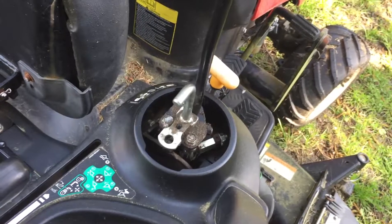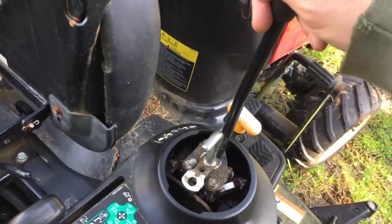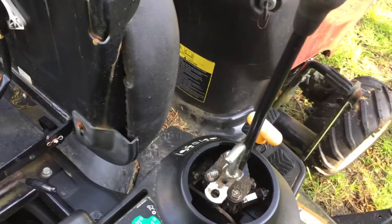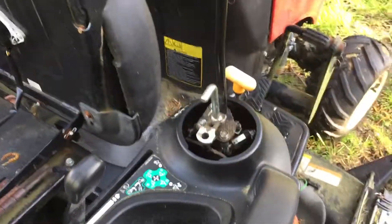I sprayed it a couple of times — it didn't move. So I just doused it really good on the whole unit and let it set overnight. Sure enough, came out this morning and it's all working. Haven't cranked it up yet, but it's moving freely.